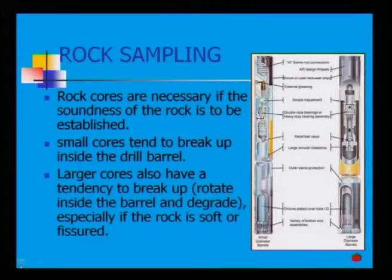Rock cores are necessary if the soundness of rock is to be established. Small cores tend to break up inside the drill barrel, and larger cores also have a tendency to break up, especially if the rock is soft or fissured.